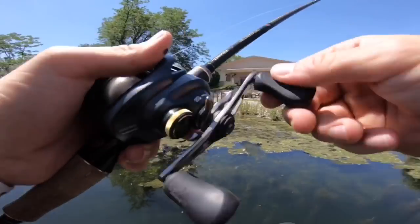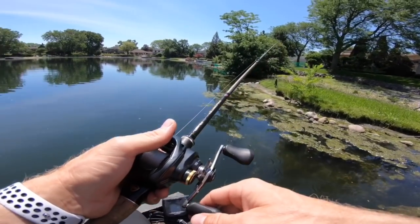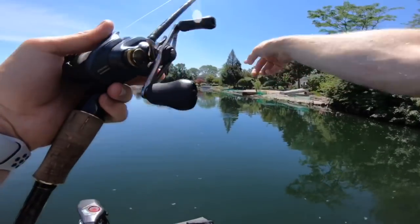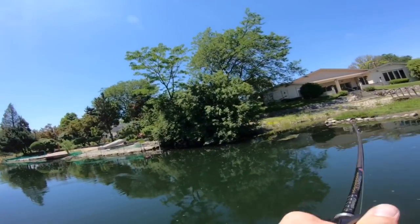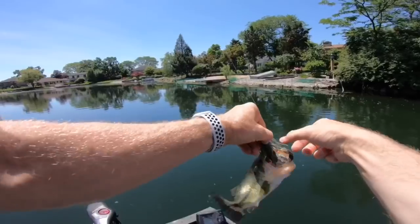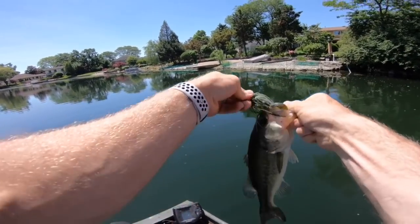Come on baby, top water frog style bite — let's go! Oh it's a frog — I almost got a frog! I thought that was a bass making his way at the dock, big swirl. Making it back that way — I think I have one, I think I have one. That's numero tres, number three!